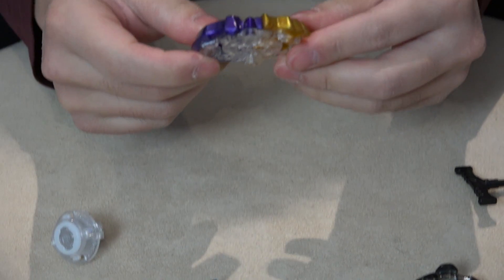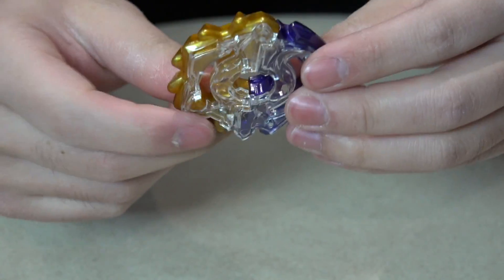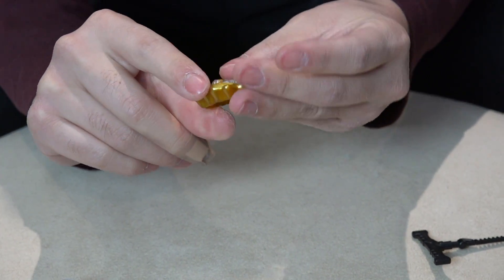Yo, this looks sick! If the next generation of Beyblades is all like this where you can customize the layers in halves, I'll be happy. That's actually like zero G — this half-and-half type of design is just next level.